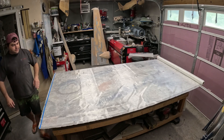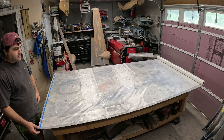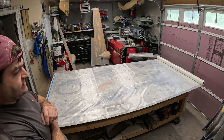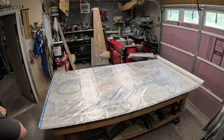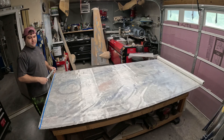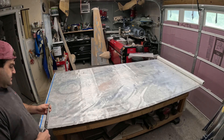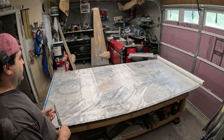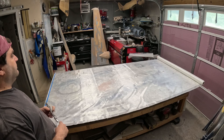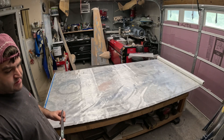The fiberglass I use is a 1.4-ounce E-glass — it's either a style 1080 or a style 108, it just depends on what I can find. Another thing I do is I do not do a flow coat. Flow coat is just unnecessary weight and a whole lot of sanding, and for those who know me personally, I absolutely loathe sanding.